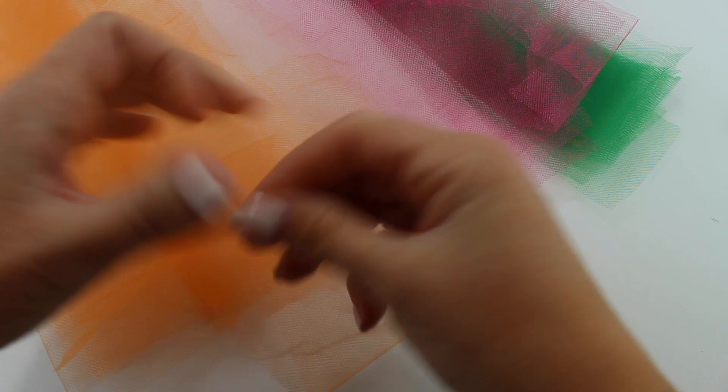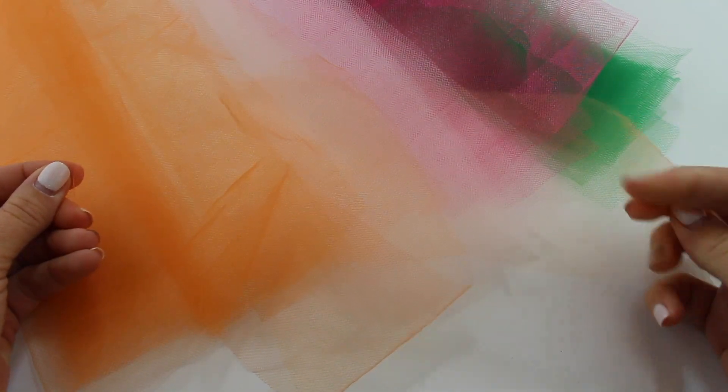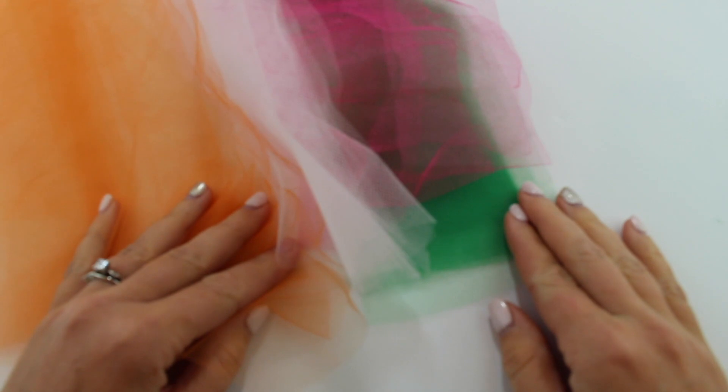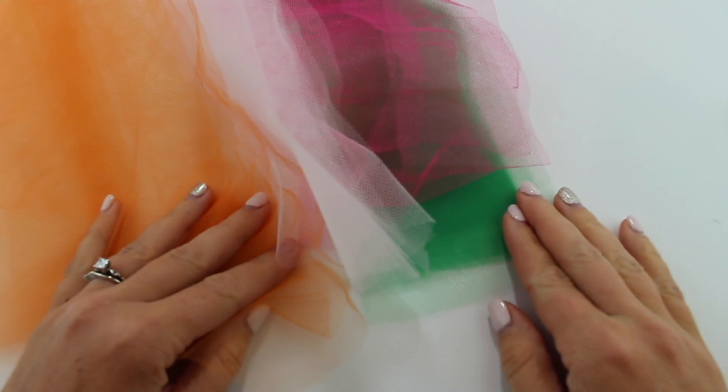You can also have different colors. Ours are 3 inches wide and 12 inches long. Remember, they'll be a little bit less than half that length once you put them on the ribbon. So you can make your tutu longer or shorter depending on how you cut your tulle.